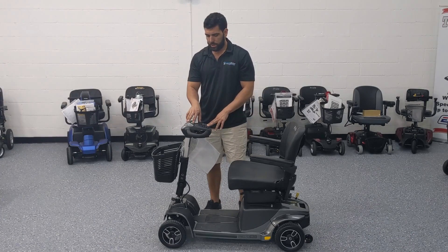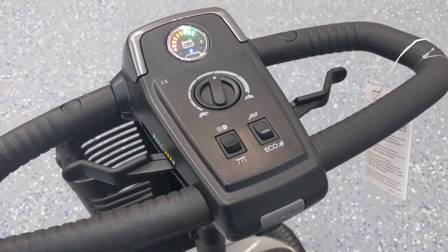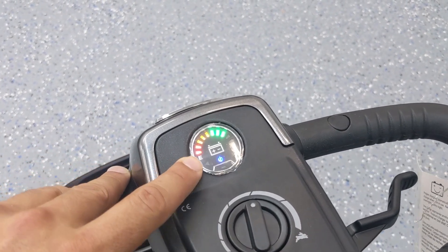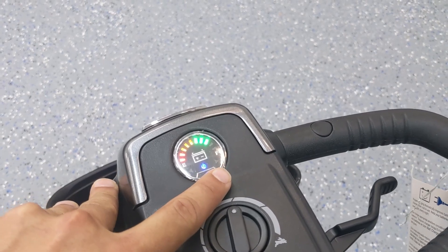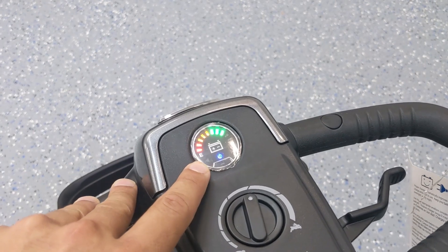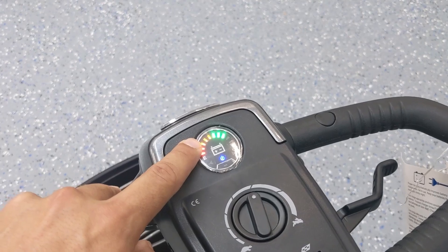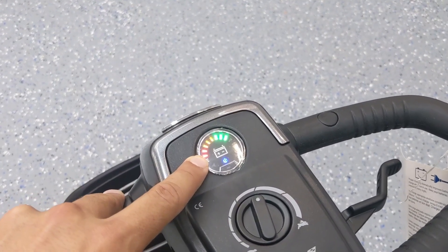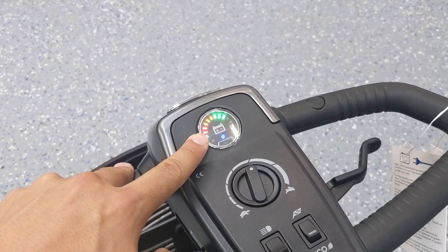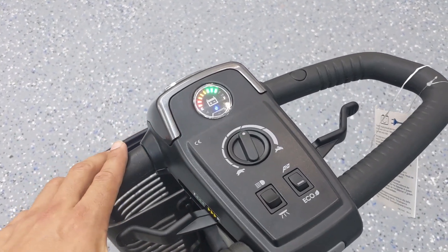Up close on the dash, we have a battery indicator that tells you how full the charge is. It goes up to five greens when fully charged, then three yellows and two reds. As a general rule, try not to let it get to the red — start charging when it's in the yellow, because letting it reach red can affect the battery's longevity. We recommend always bringing it in at yellow to get the best lifetime out of your battery.